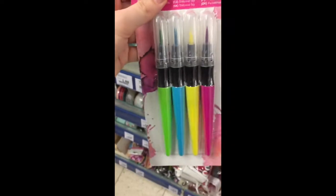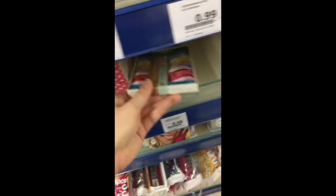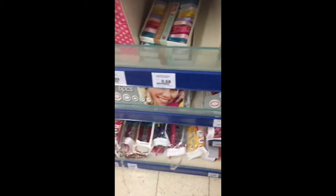And they also have brush pens in all different kinds of colors. Some cute ribbon, and they also have some tassels which you can use for your happy mail or your planner.